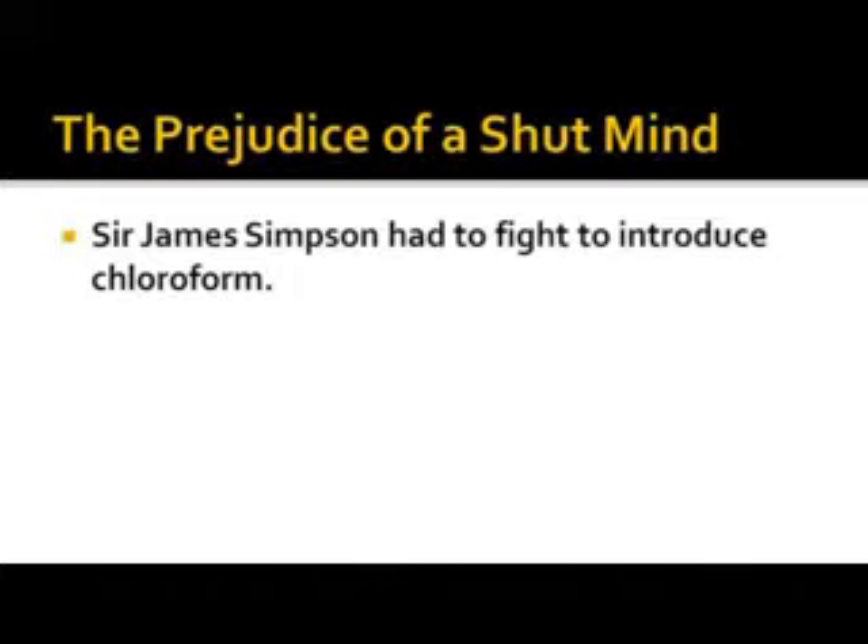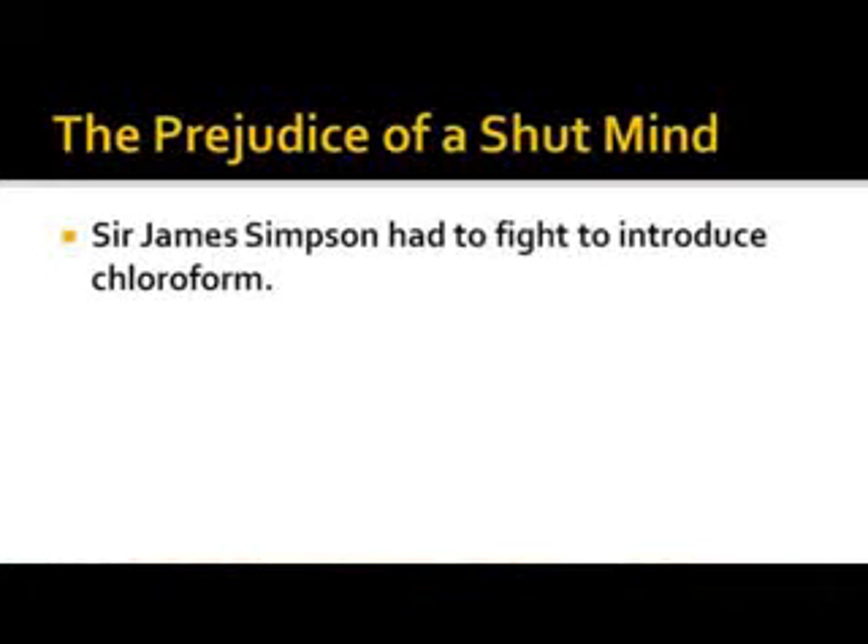You all know what chloroform is — it puts you to sleep so they could work on you. Back a couple hundred years ago, people had surgery without any anesthesia. Can you imagine that? Sir James Simpson had to fight to introduce chloroform.